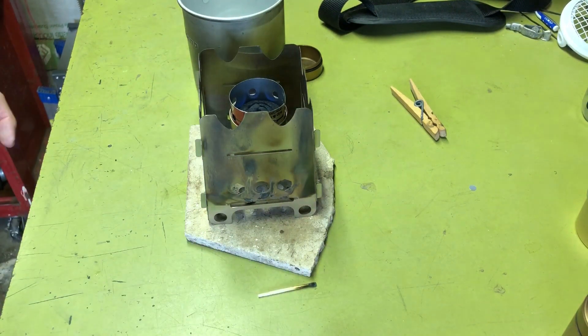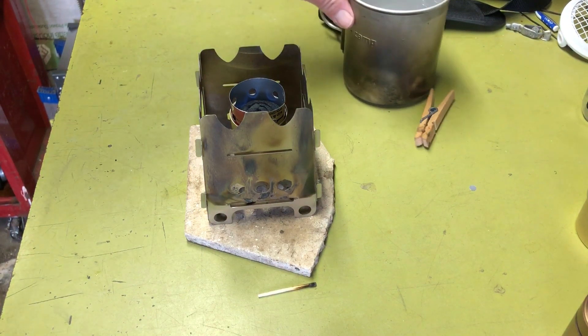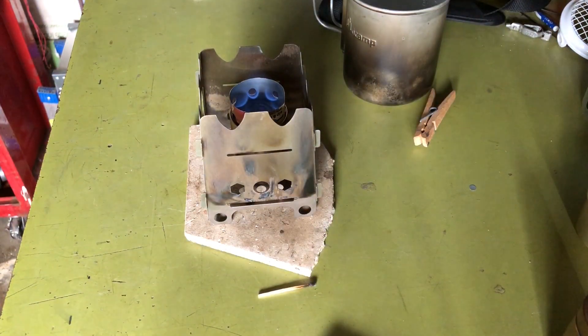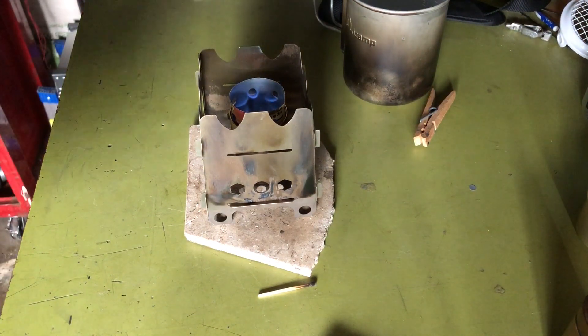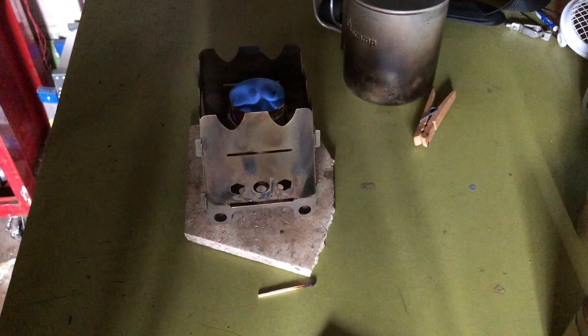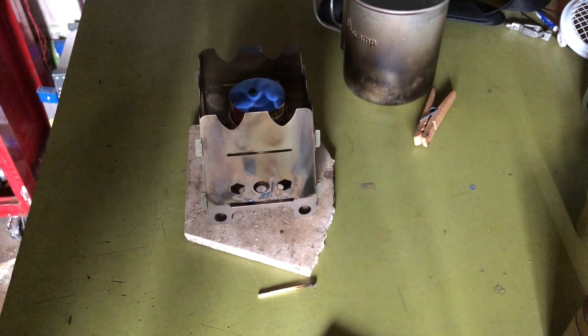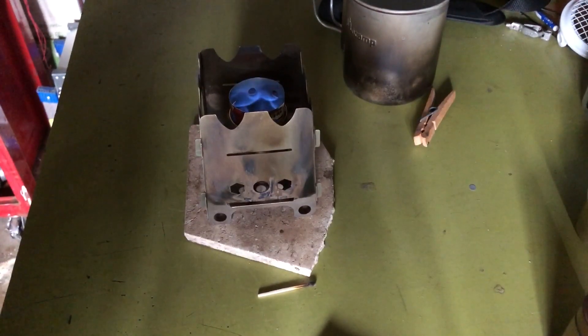Got a few minutes to get going. I'm going to go ahead and turn the lights off. There you go — you can kind of see how the turbo part brings in and centers the flame a little bit.